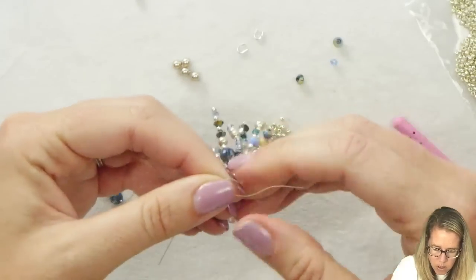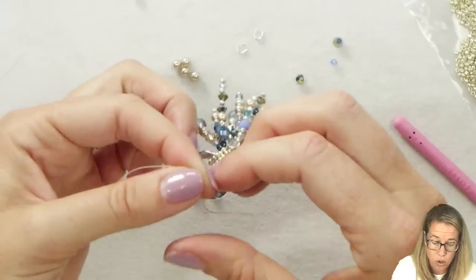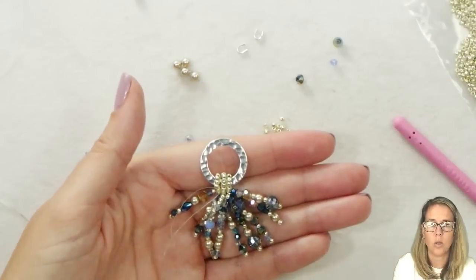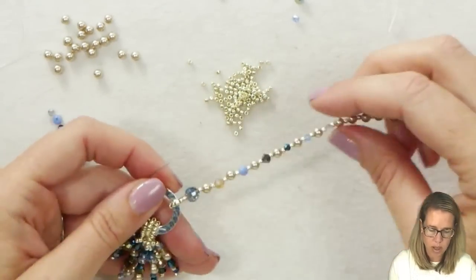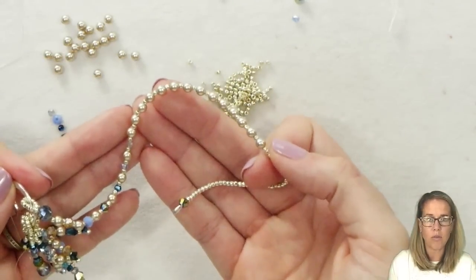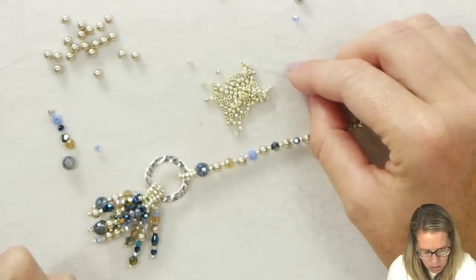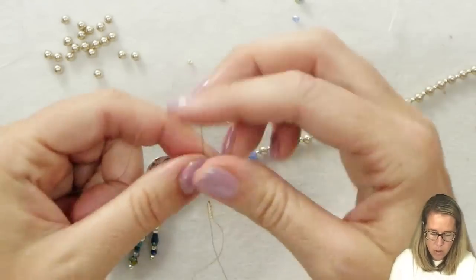Going in here and tying off this thread end. The nice thing with this cluster look is you're not going to see the extra thread whatsoever because there's so much going on. The weight of the clusters will pull them down and they'll sit almost in a firecracker manner when sitting on the actual neck of the necklace. For the sides of the piece, we're going to keep the focus towards the front. We'll take 10 of our seed beads and once those 10 are on, tie them in a loop around our ring.